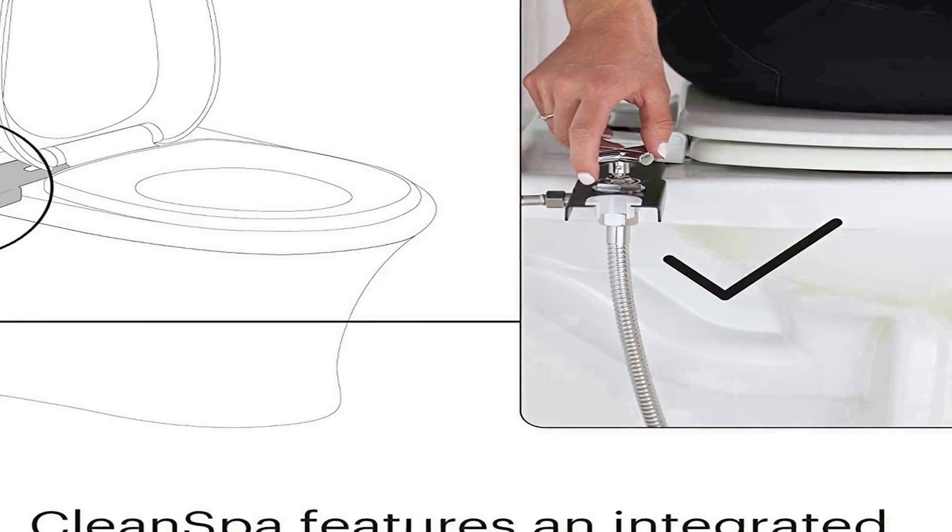Convenience in reach: optimal placement of the holster mount eliminates the need to twist and contort your body in order to reach the spray head. See more product details.